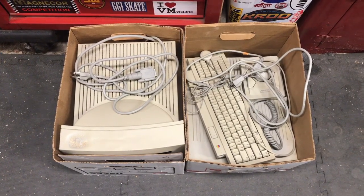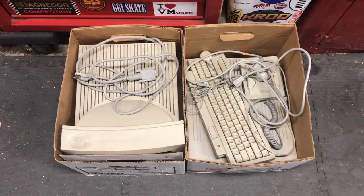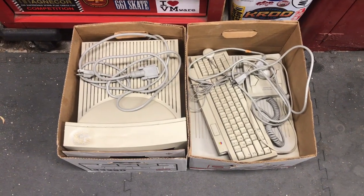I just picked up my 30-year-old Macintosh LC from my parents' house. Let's power it up and see what happens.